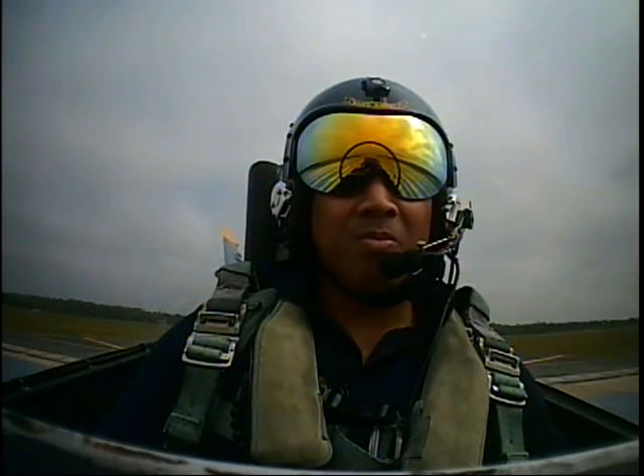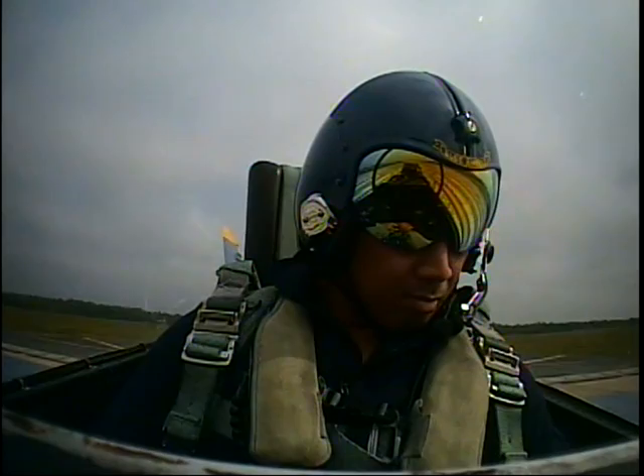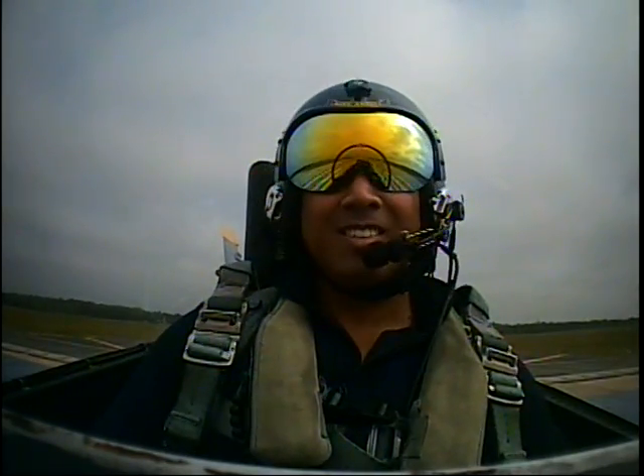All right, sir, we've been cleared for takeoff. I'm going to select and get our engines to 85% power. We've got good engines, good nozzles, good highs. You ready to go flying, coach? Ready to do this. All right, here we go.